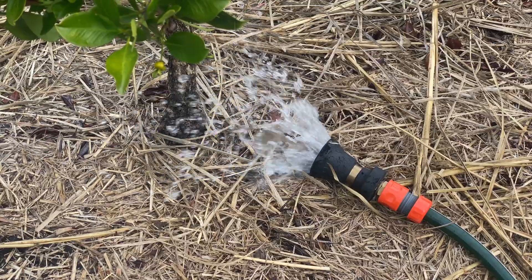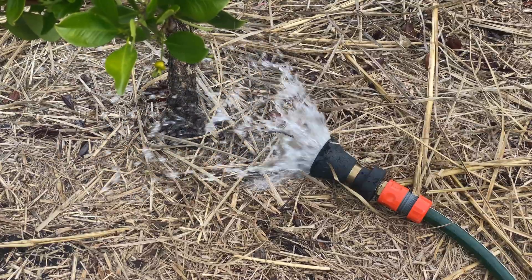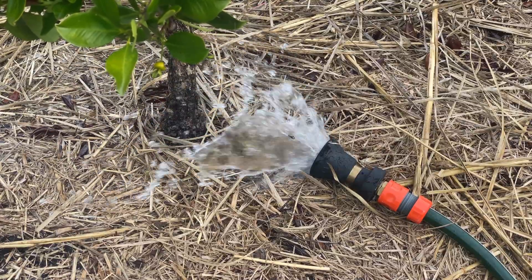There are downsides: they are expensive and they are heavy. But on the plus side they flow a lot more — and we're going to test that today — and they kink less.